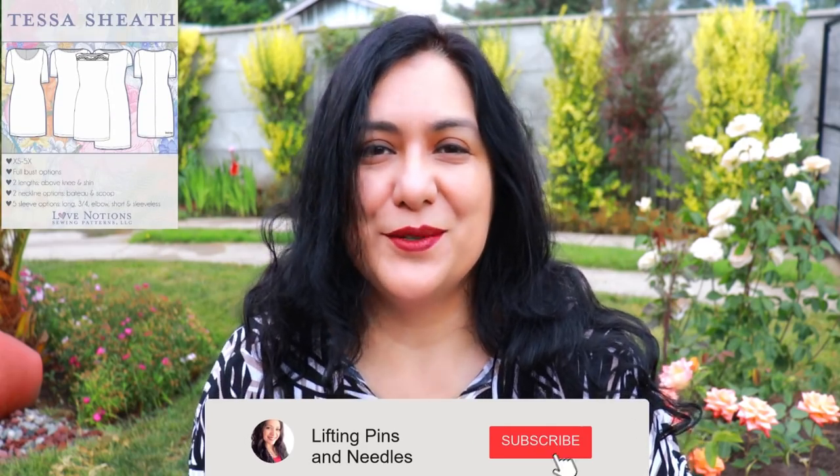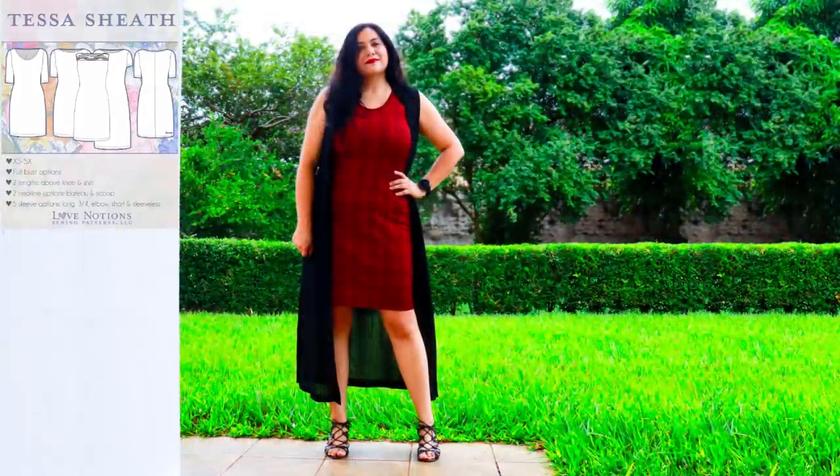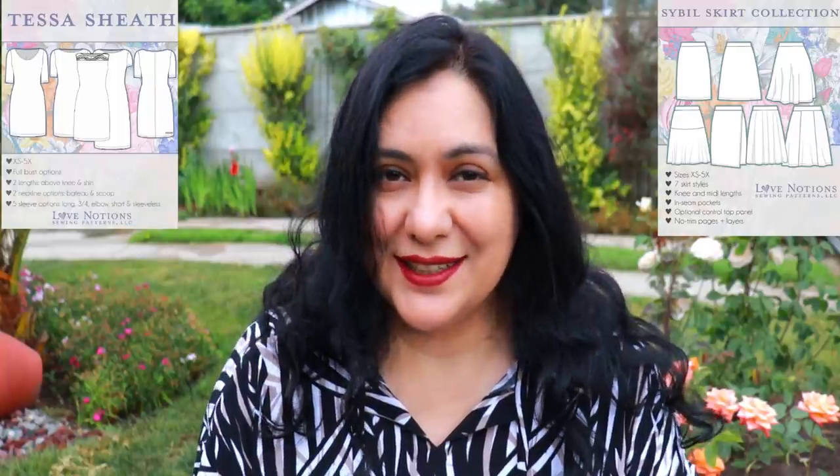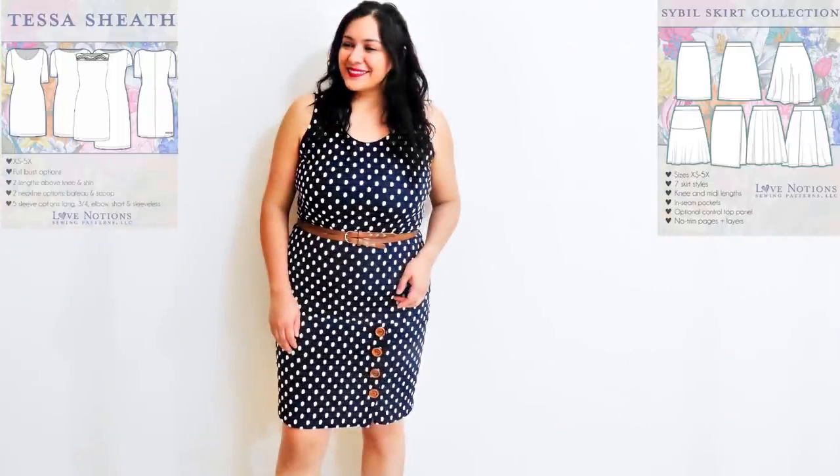Today I have the Tessa Sheath Dress from Love Notions. It's an older pattern that has been through retesting, redrafting, and improving the size range up to 5X. The Tessa Sheath Dress has been designed to have a separate bodice — you'll find a separate cut line on the pattern front and back, and then you can mash on any of the seven styles included in the Cible Illusion Skirt Collection.